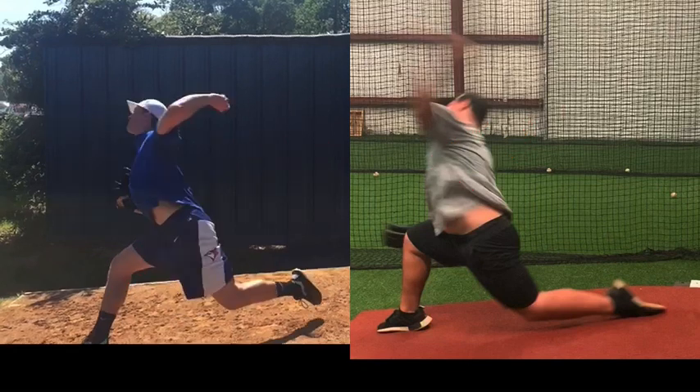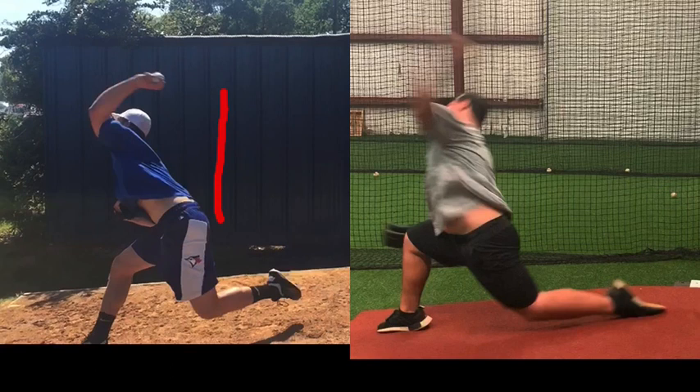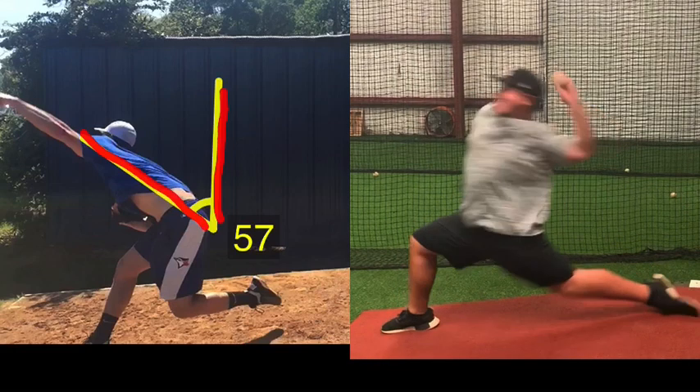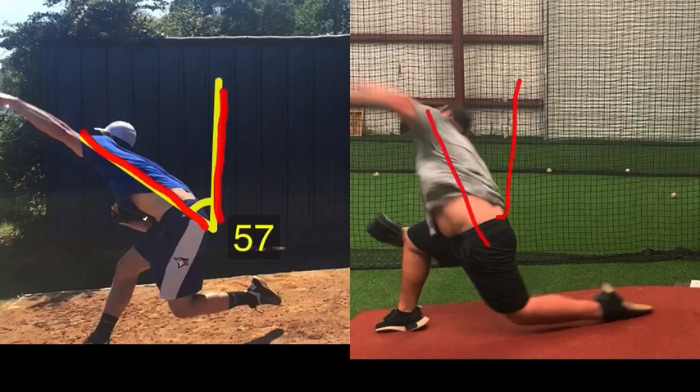Studies link the trunk to the majority of velocity — that's where most velocity comes from. At pitch release, the distance the trunk traveled from front foot strike to pitch release for Bob is about 57 degrees. Going to Ryan at front foot strike, right as the front leg stabilizes, looking at trunk orientation to pitch release, it's close to half or a little more of the distance traveled compared to Bob.